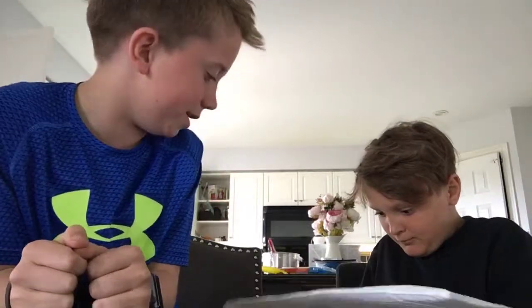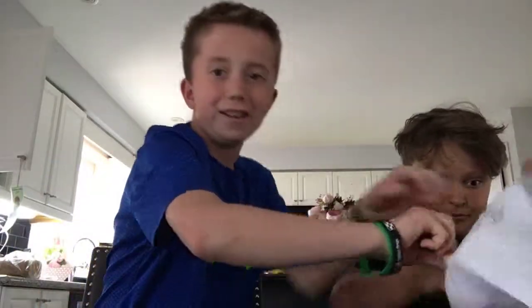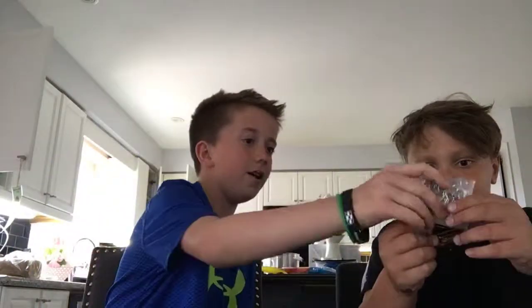This is Xavier. Hi. Go subscribe to his channel. What's your channel? Xavier Almeida 09. Xavier Almeida 09. Yeah!